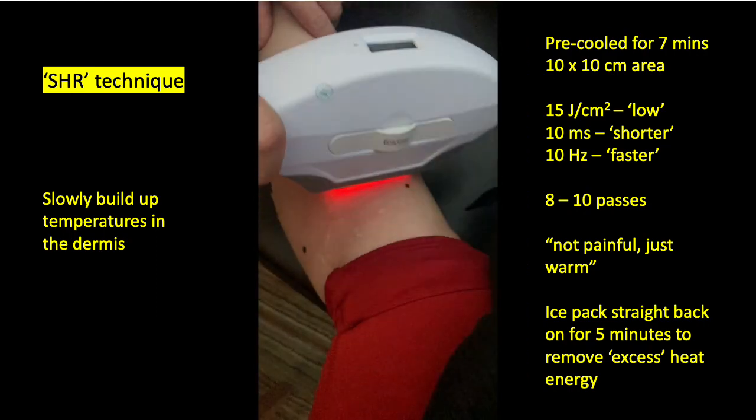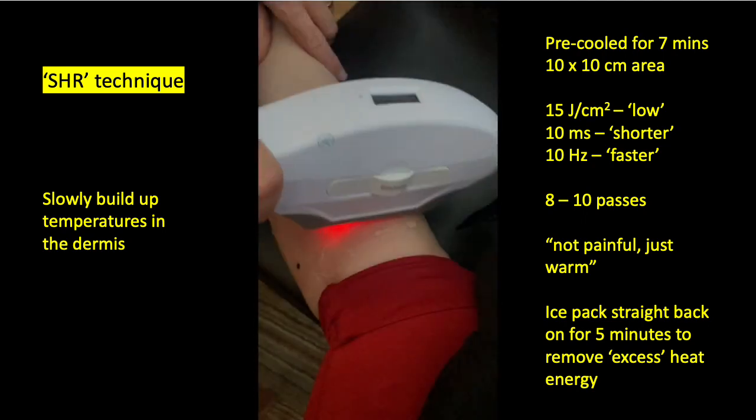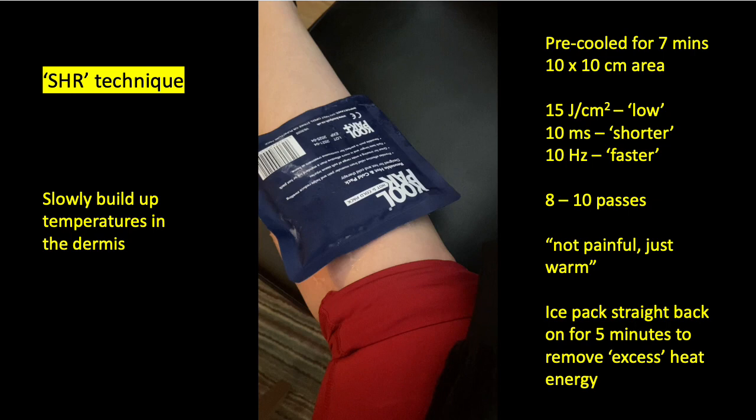If the heat doesn't accumulate, the temperature will not get sufficiently high to kill the follicles. So you must repeat this several times across different parts of the body, and then once you've completed the area, put on an ice pack to cool it and remove all the excess heat energy — because using this technique we do apply way more energy than is actually needed to kill the hair follicles.